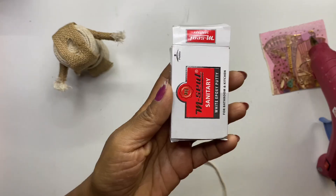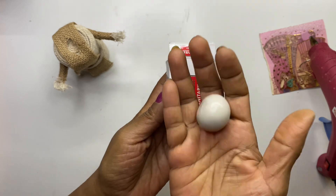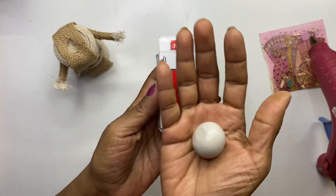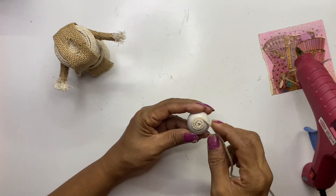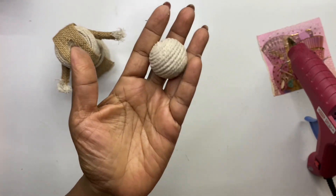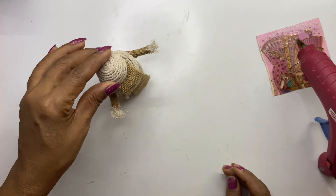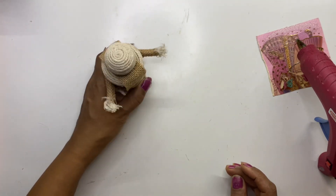By now you are all familiar with using M Seal — please watch my previous videos if you want to know how to use it. Now cover the entire ball by sticking the same rope. The head is ready — just stick it in the head position. We are not going to make any features on it and will leave it as it is.